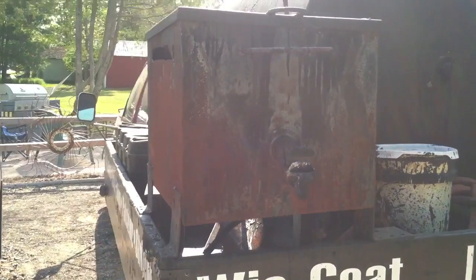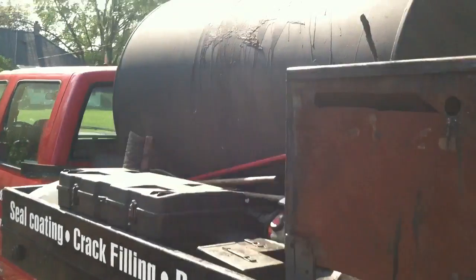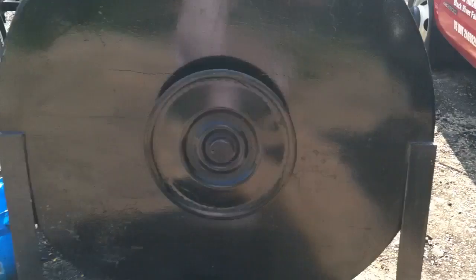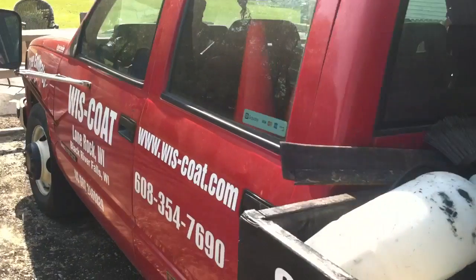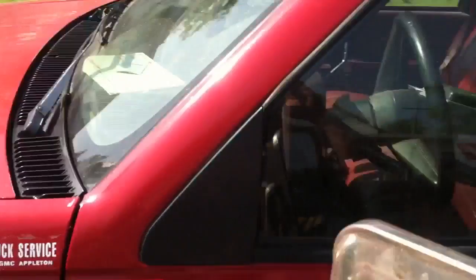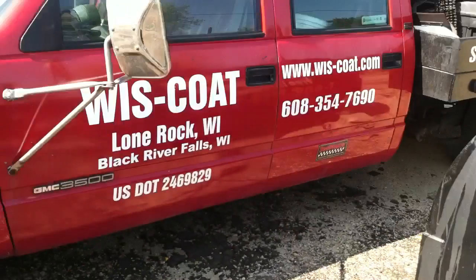A little portable small unit — hot pot unit — pour pot underneath there. We're looking to upgrade to that pulley system and tank there. That's pretty much it. It does what we need it to do here at Wiscote.